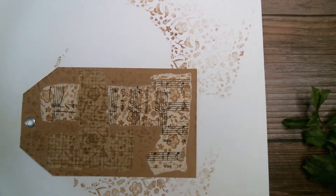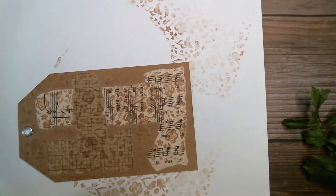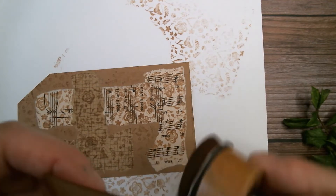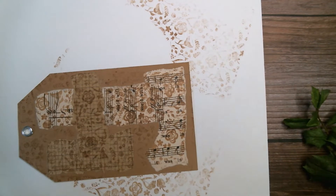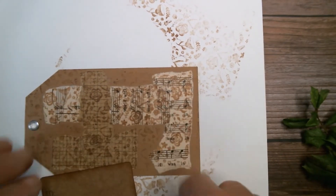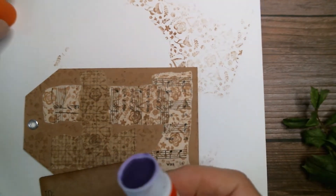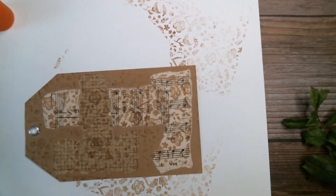Then I took a 'to and from' — just a little thing I made out of craft paper with the words 'to and from' on it, inked around the edges a little bit. I'm going to put this on. I said I used just a glue stick to put these on, and that's what I'm going to use for this too — just a glue stick. That should be enough stickiness to keep it going.